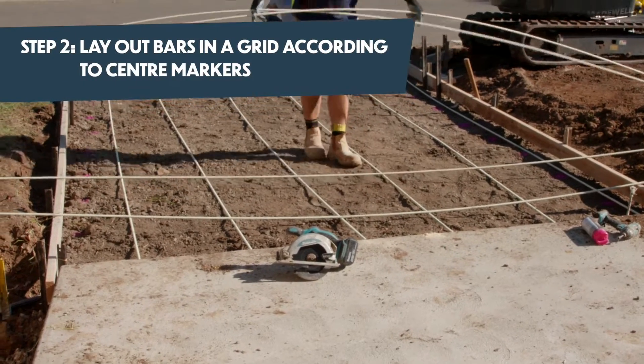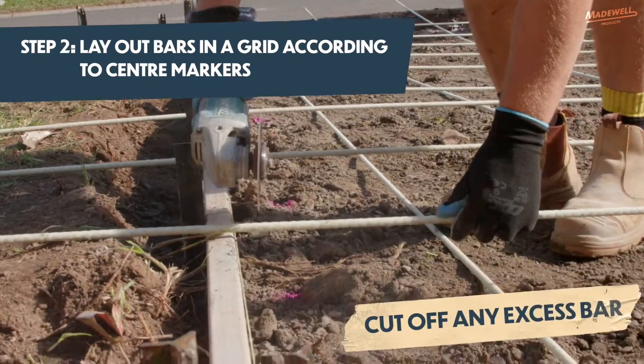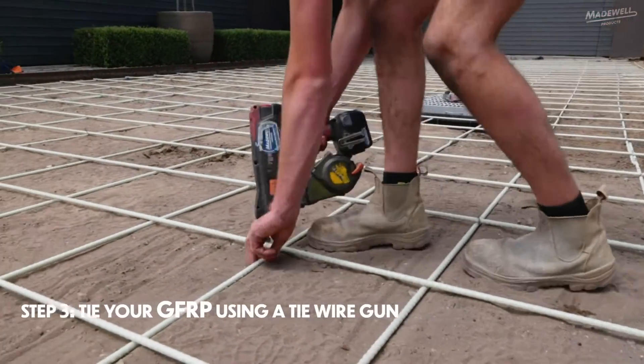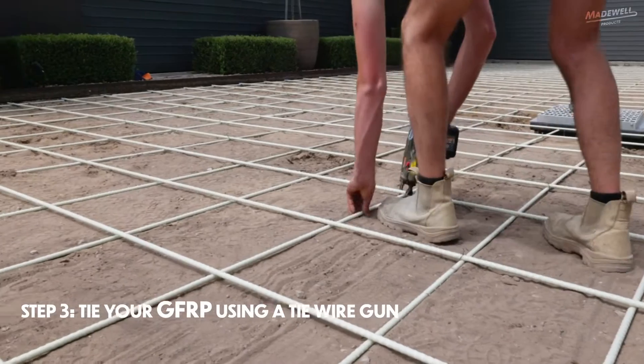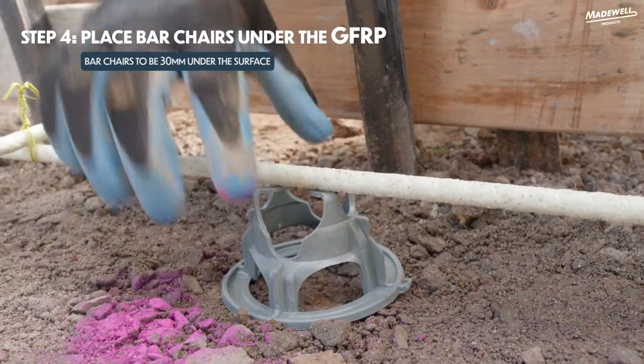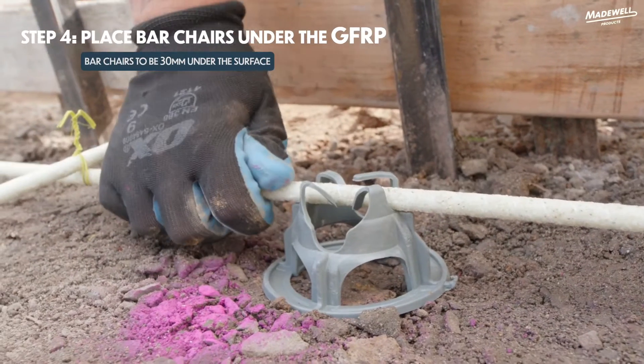Lay your GFRP in a grid pattern according to your centre markers, and cut off any excess on the edges. Tie your GFRP manually or using a tie-wire gun. Place your bar chairs so the bar is 30 millimetres under the surface, or in the upper third of the slab.